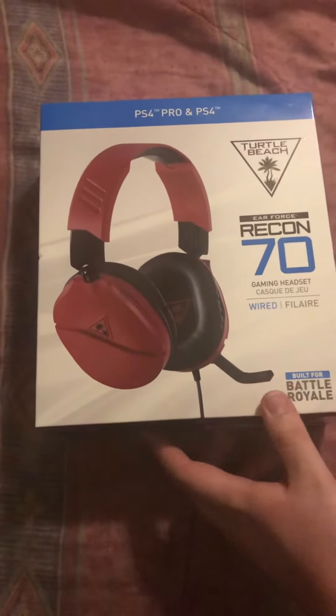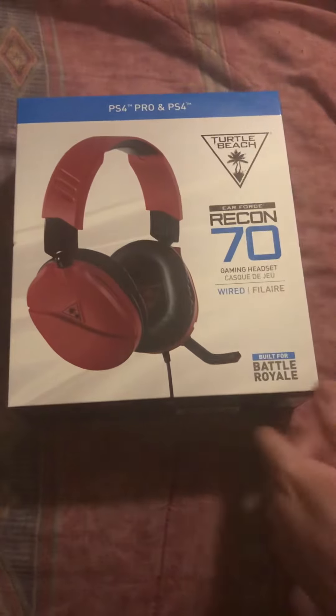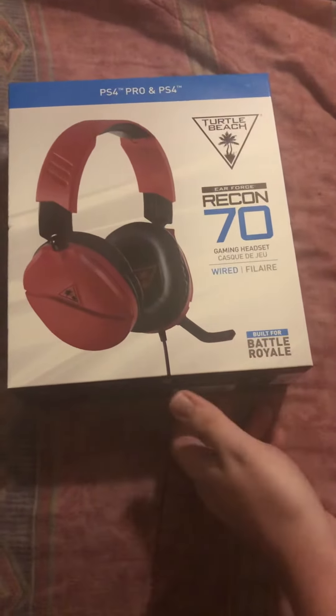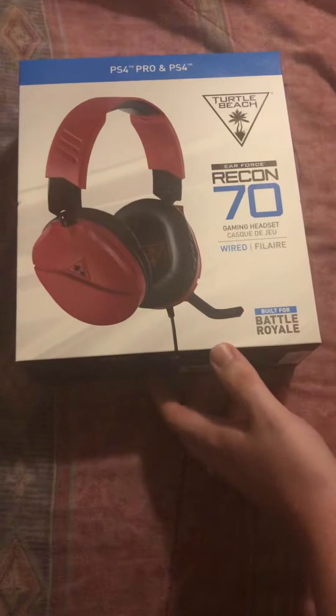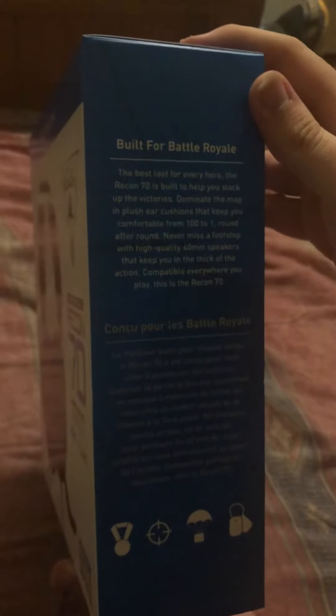Hello, and tonight I'm unboxing the Ear Force Recon 70 Turtle Beach headset for the PS4 Pro and PS4. Built for battle royale, it's red and black, it looks nice. The Recon 70 is built to help you stack up the victories and dominate the map.